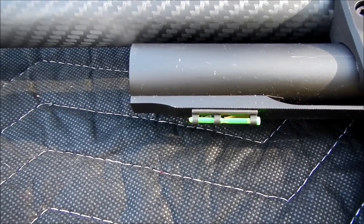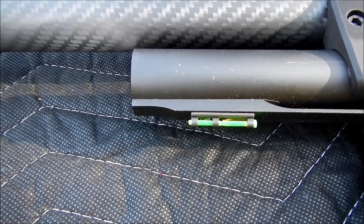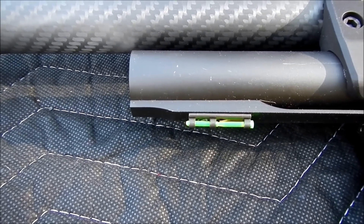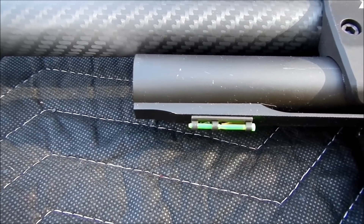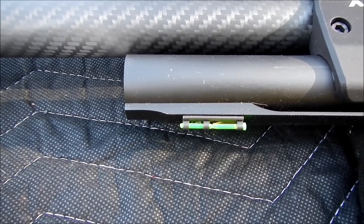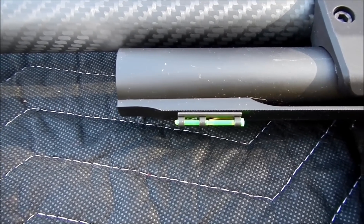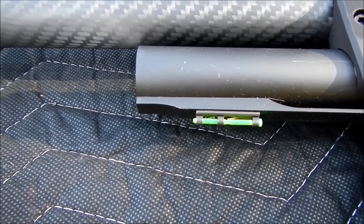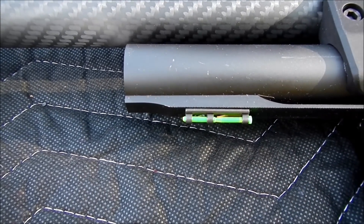When I bury that front sight all the way down where I can't even see it, it hits where it's supposed to. But I don't like that — I like to be able to see the dot and put it on the target. I know with 3-gun you don't shoot that way; you use the fiber just to pick up the sight and level off the top. But there's no top to this sight, so it's a problem.